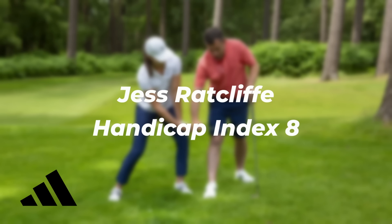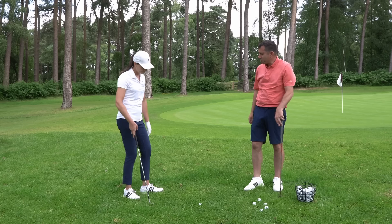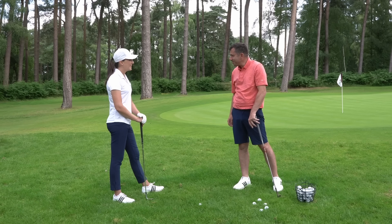Hi, I'm Dan Grieve and I've teamed up with Adidas Golf to help three lucky Golf Monthly readers improve their short game. Let's get started. Jess, great to have you here at Woven. Welcome. Thank you for having me.